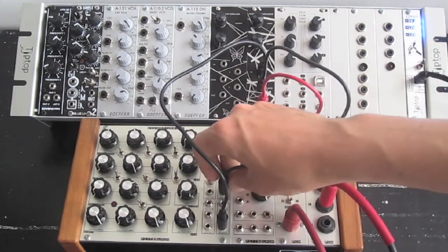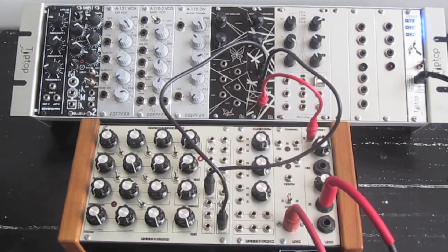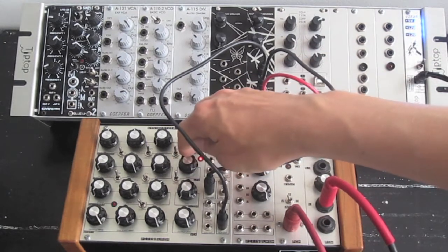I'll switch it to an LFO — a square wave LFO. You can see the rate here. And you can go pretty much into audio range.